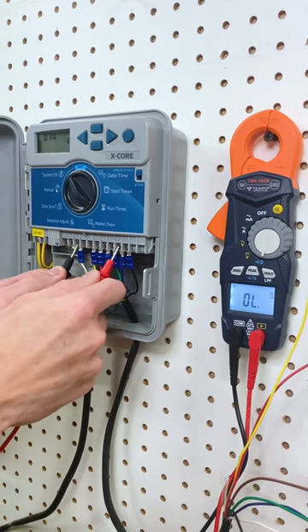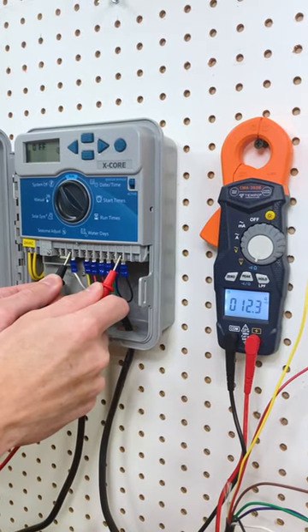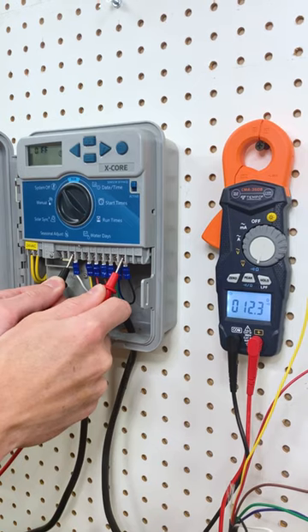If the reading says OL, there is no continuity whatsoever on that circuit. If the reading is between around 10 and 20, you may have two or more valves wired into that zone circuit.